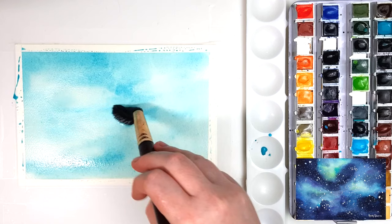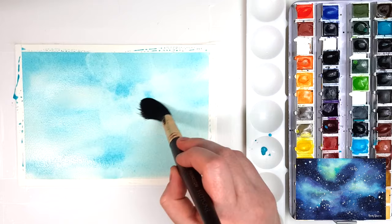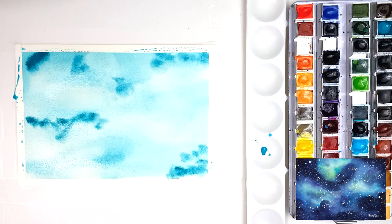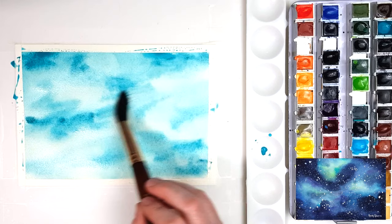I'm starting by using a larger brush to apply some lighter blues to my surface, doing a bit of a random pattern so that some areas have more paint than others, just to give a bit of variety throughout the colors. With watercolor you want to work from light to dark, so I'm starting out with those really light blues first.